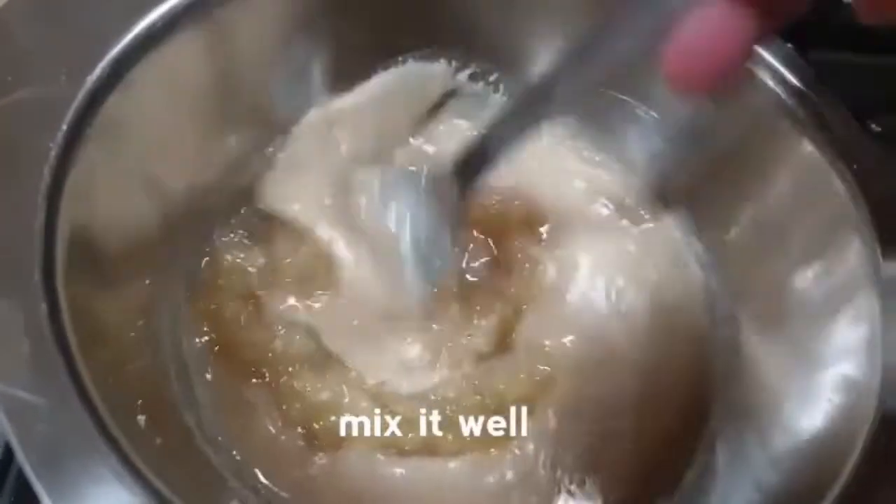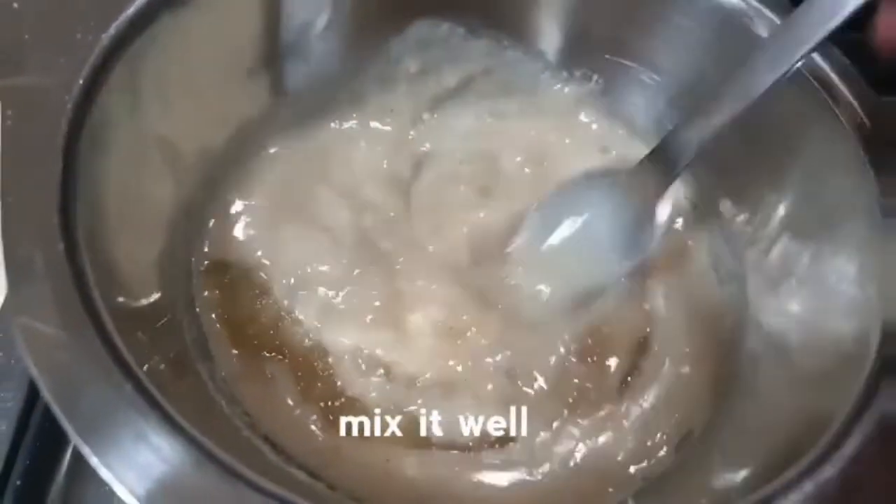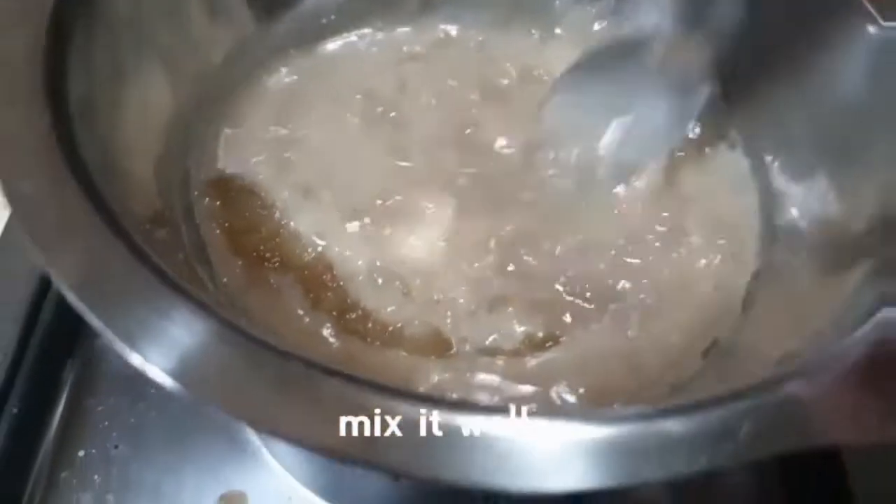We are going to mix the apple paste in the pan. I am going to mix the apple paste thoroughly.